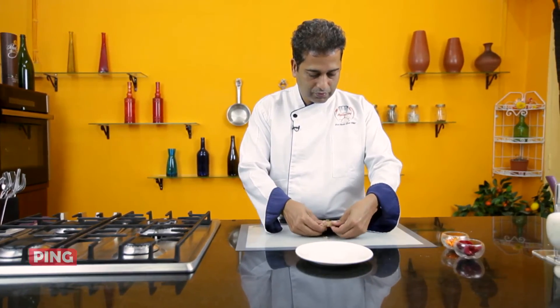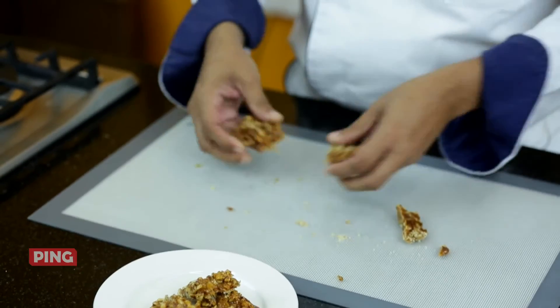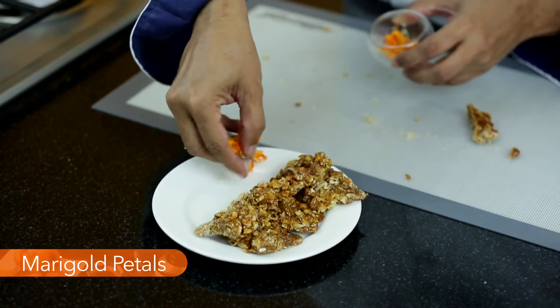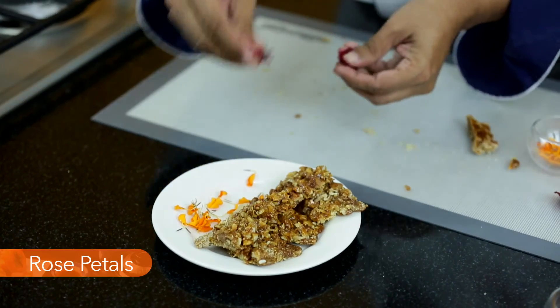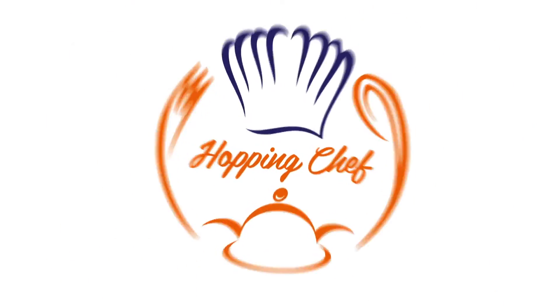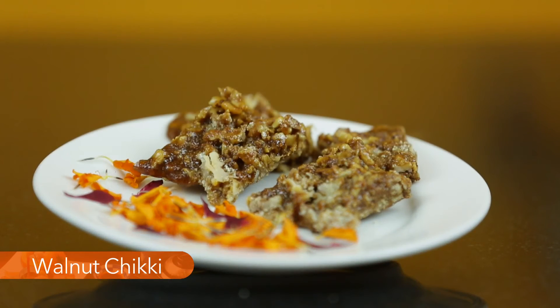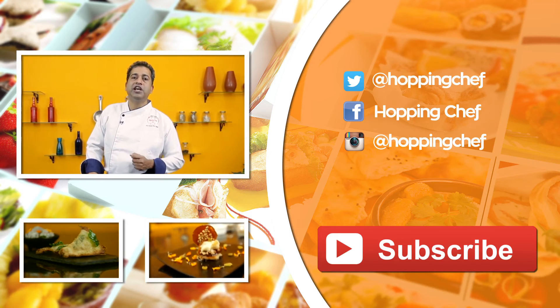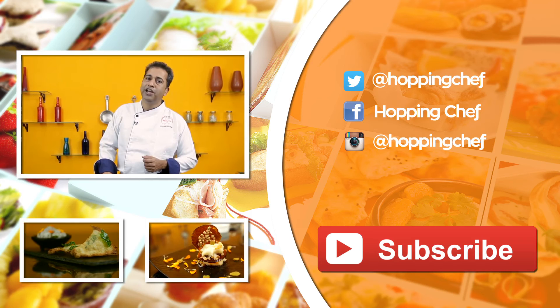Leave that there — it will take about 15 minutes to set. There's nothing like fresh hot chikki during the festive season. If you like this recipe, take a moment to leave a comment and do subscribe to our channel. It's Hopping Chef.